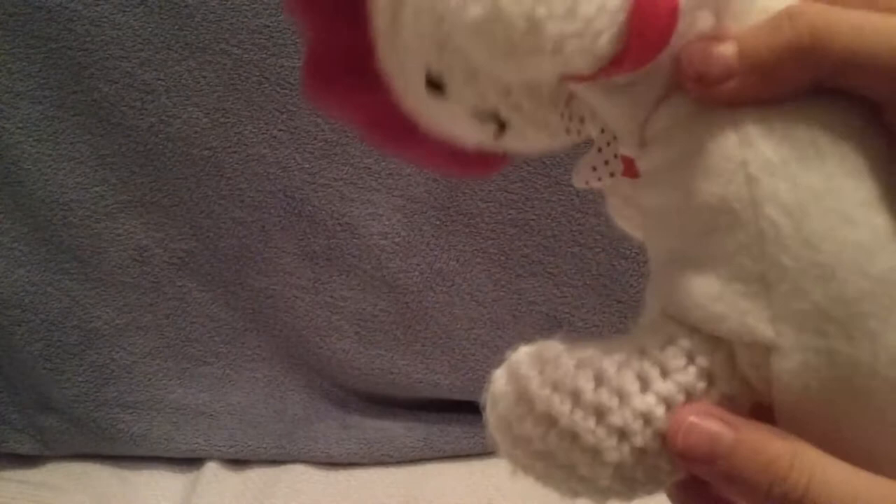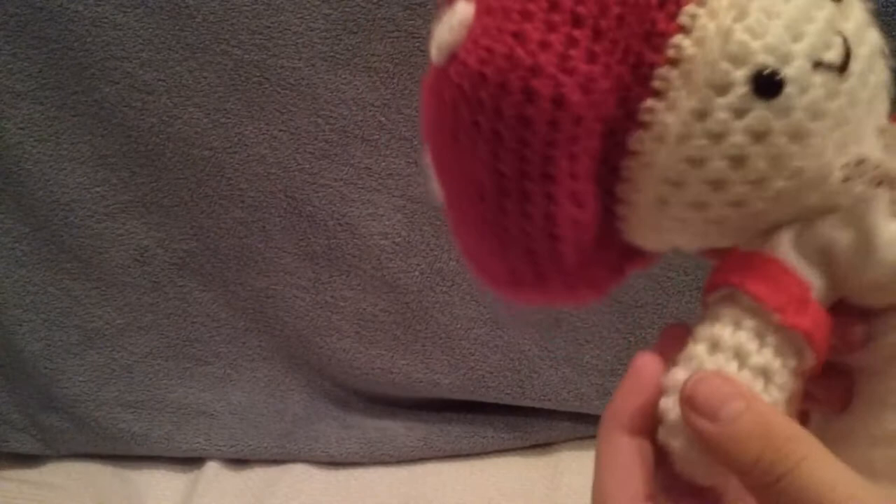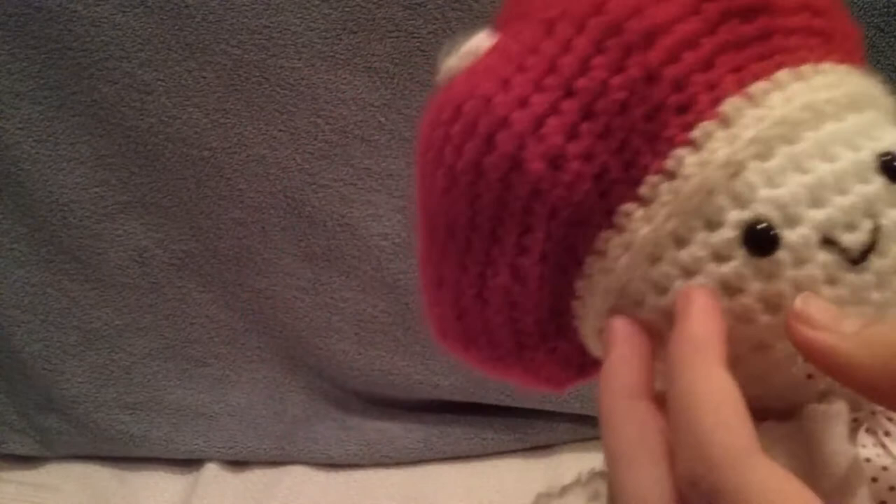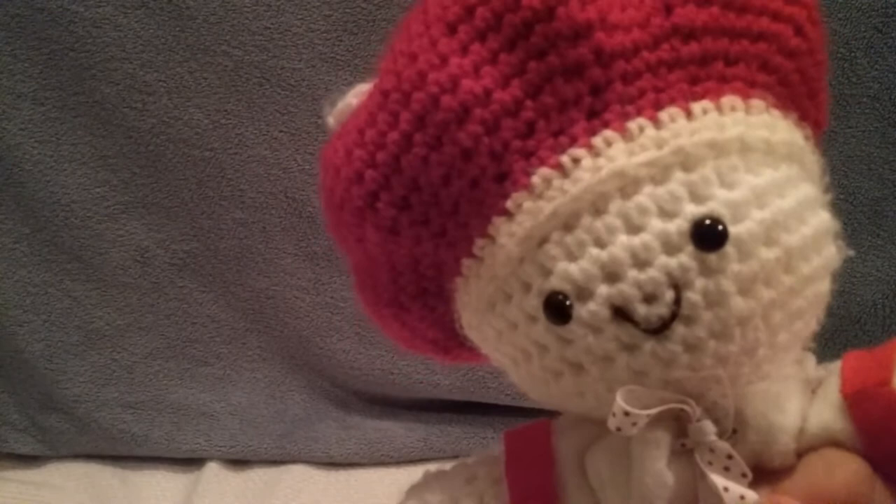She also has her legs and arms, which are all crocheted on. Her eyes are actually little safety pins, and she also has a little bit of thread for her mouth. If you pull on that, you can adjust the smile — but don't pull on it too much, because it will probably rip off if you pull it too hard.